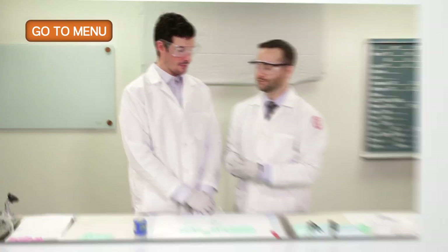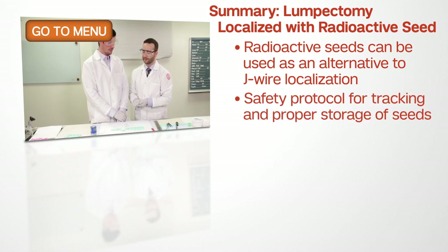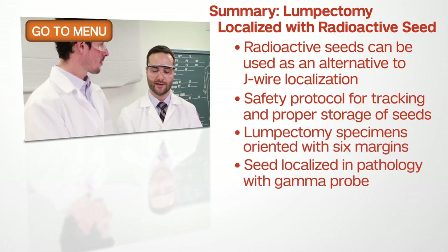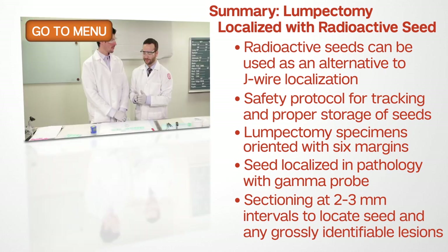To summarize, we've discussed the use of radioactive seeds as a localization technique for surgeons and radiologists. We've discussed handling of the radioactive seed and proper storage. In addition, we've discussed how lumpectomy specimens are oriented, how we ink them, and how we section the appropriate areas to submit for histology. That's how we gross this type of lumpectomy specimen.